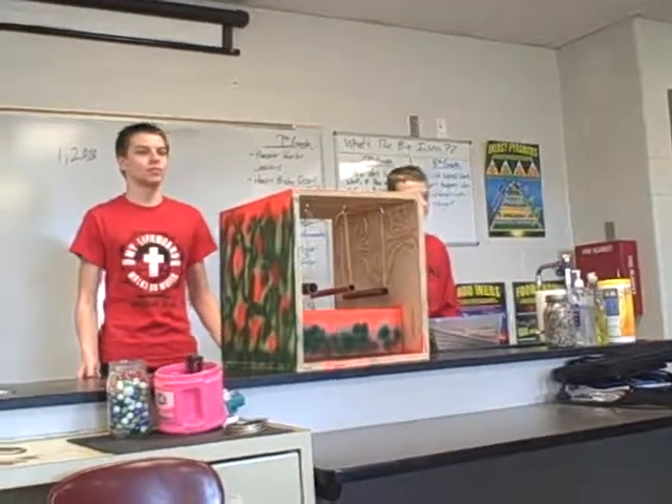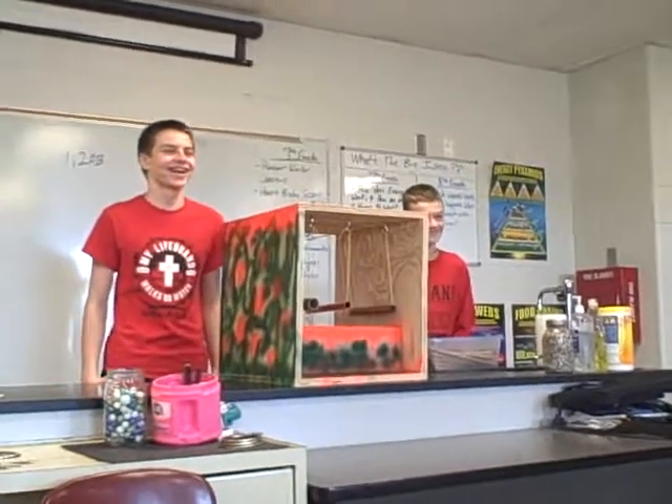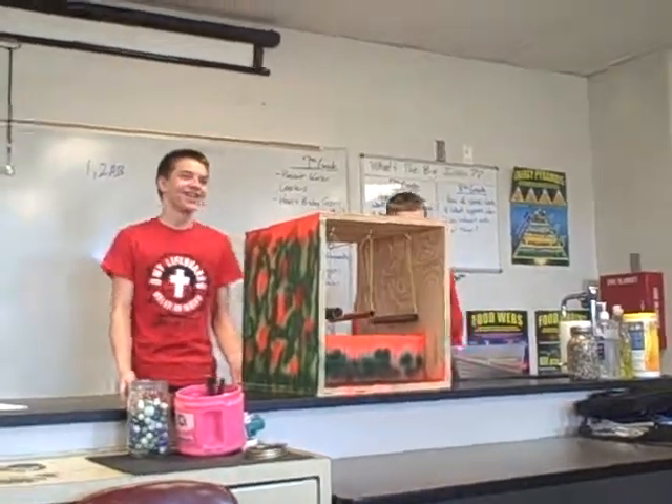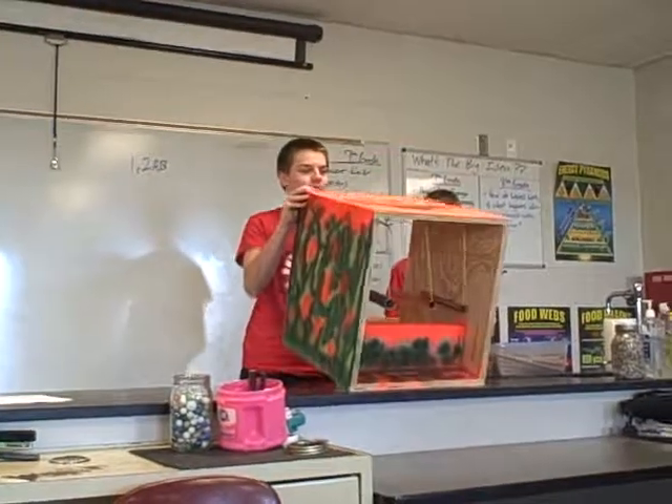What do you call this thing? The orange monstrosky. Why? Because it's like mostly green. I mean, we're being honest — it's mostly green.